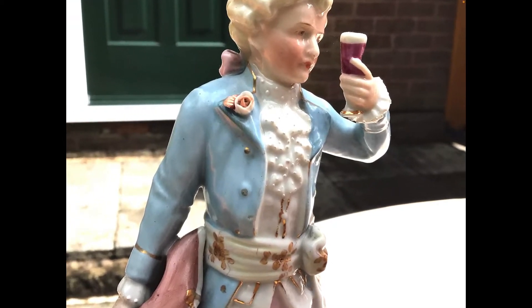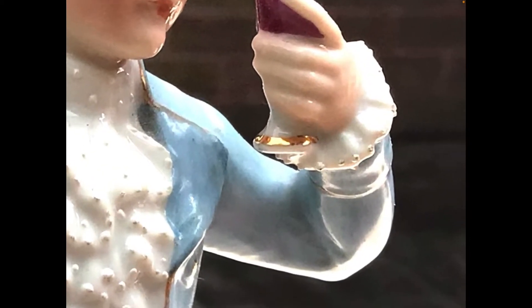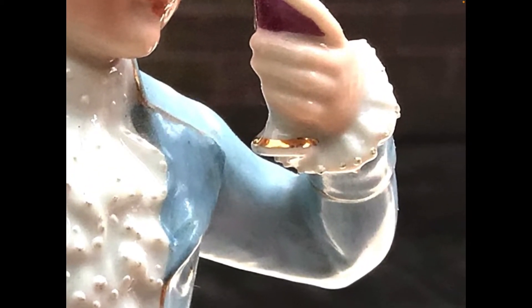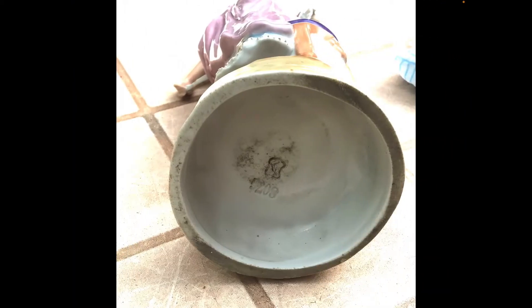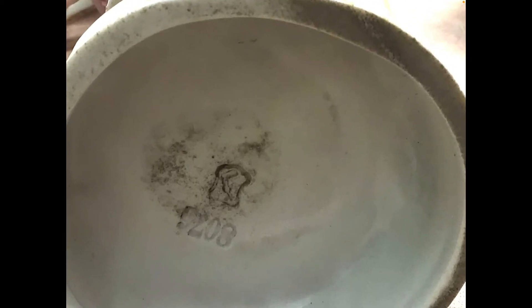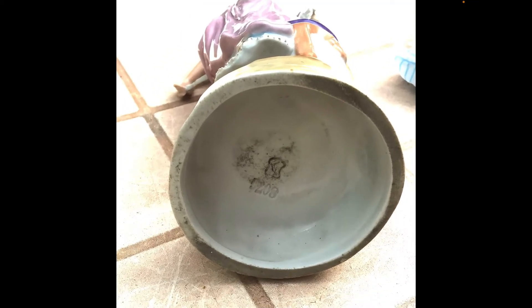They're glazed and the base of his glass has got gilding — quite brassy gilding. So again, not a high quality indicator, a sort of medium-low quality indicator. If we look at the base beneath, you can see that parts are glazed but mostly the base is unglazed. And there's a mark there.